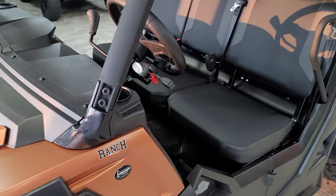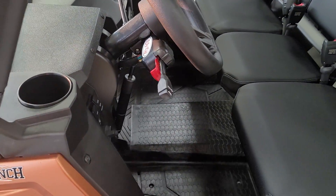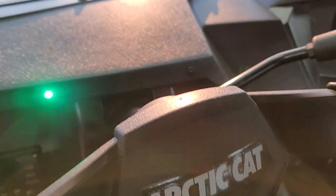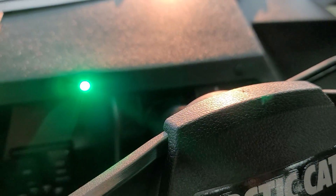The RICO kit does operate just like the signal in your car. Down will be left. You do have indicator lights up on the dash to let you know those turn signals are on.